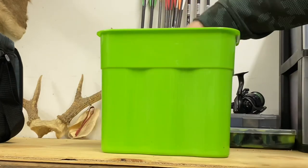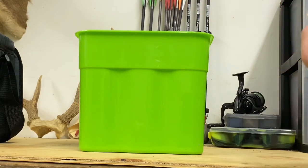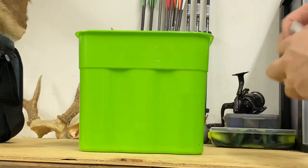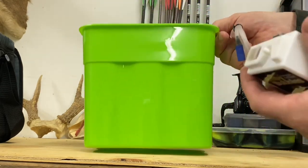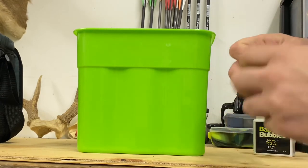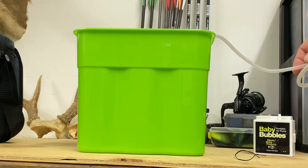Here it is — this is the plastic insert out of the cooler, and we have our Baby Bubbles aerator. Inside here we're going to have our air hose, a stone, and the bubbler itself. This is probably going to hold about a gallon of water, which is plenty for what I need. My thought process is we'll drill a hole up top here, run the hose in with the stone, and it'll just stay in there.